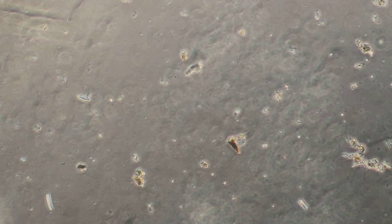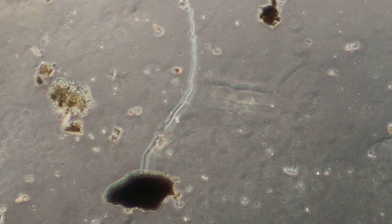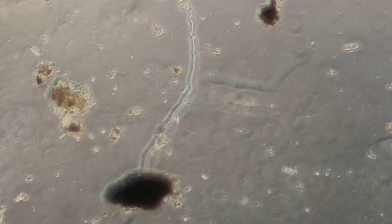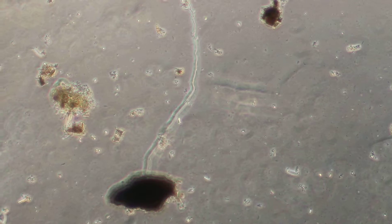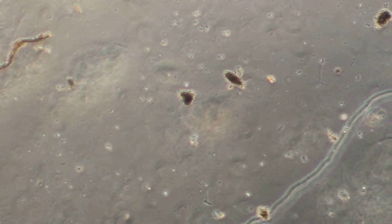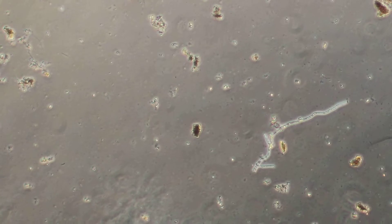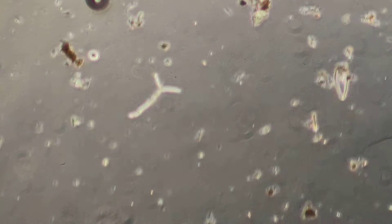We're back with the African worm castings at 24 hours with a little bit of molasses added in. Now we're starting to see some more activity here — we're starting to get some fungal hyphae, getting a strand like this probably every other field of view. So I think if this were a tea, I'd want it to go longer. We're at 24 hours right now.